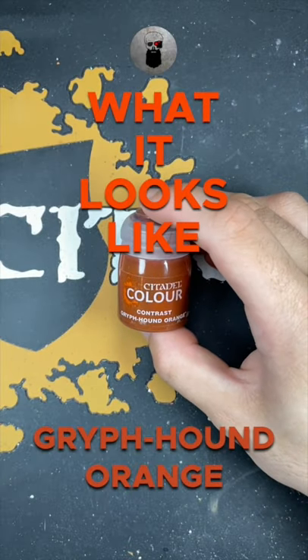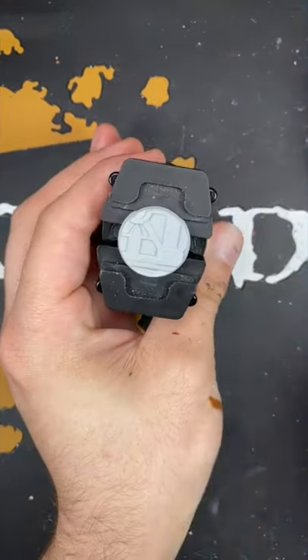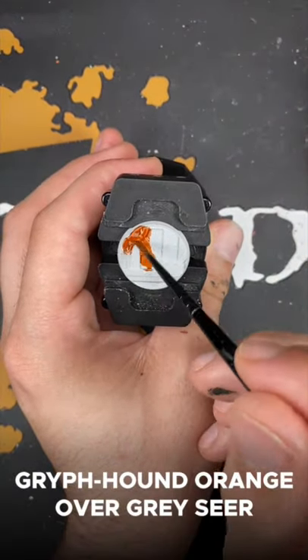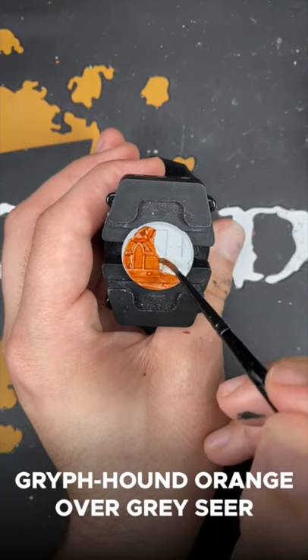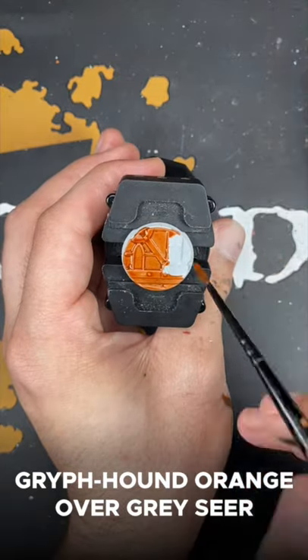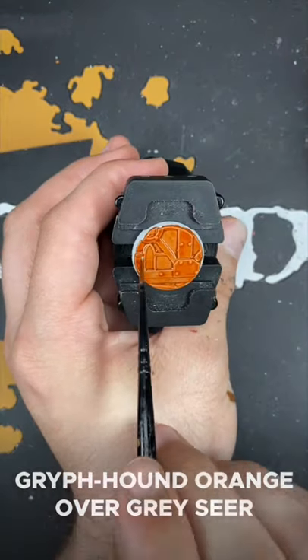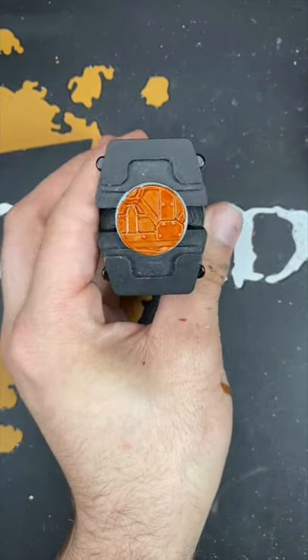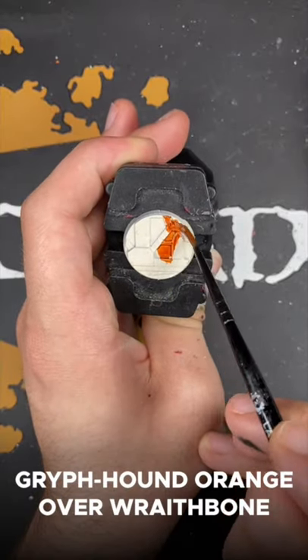Welcome to what Griffhound Orange looks like. First up, we have Griffhound Orange over Greysere. And next up, we have Griffhound Orange over Wraithbone.